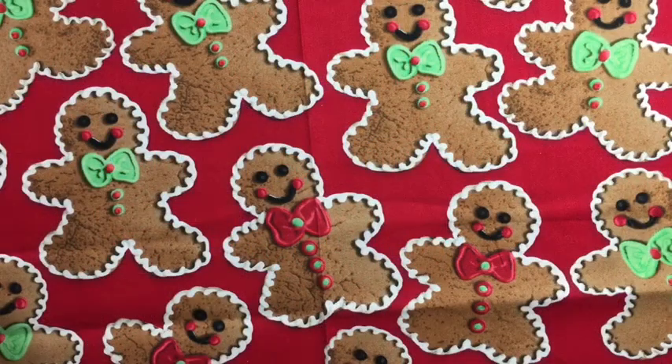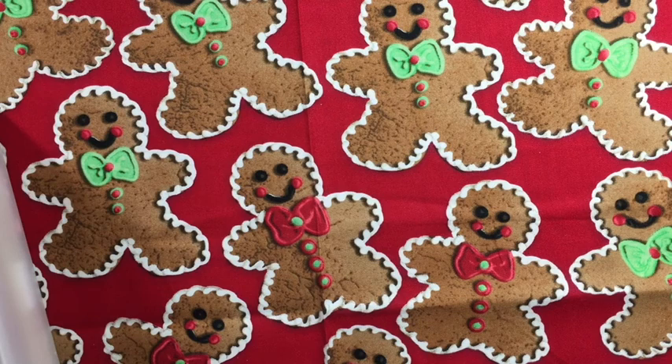Hello everyone and welcome to episode 2 of my Candy Cane Lane series. What's been really popular for several years is the Christmas Eve box and I really love the idea.